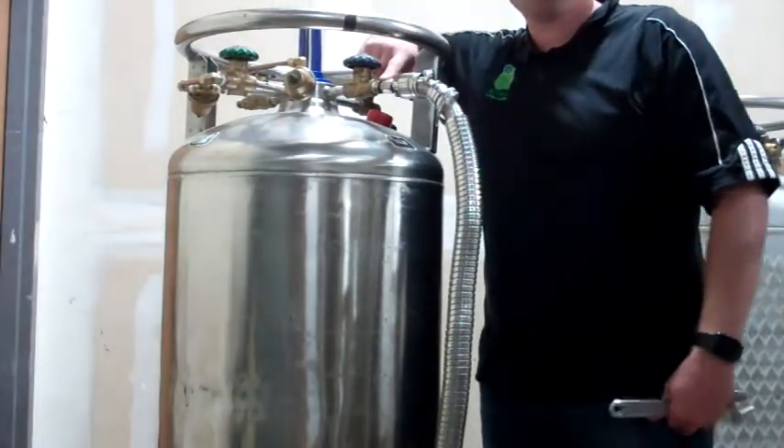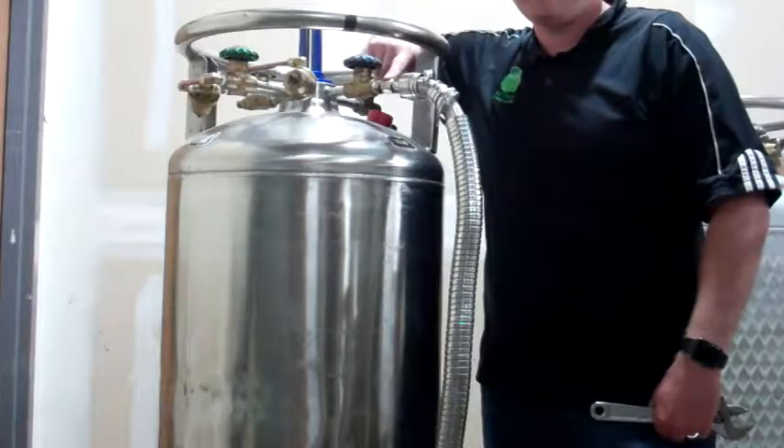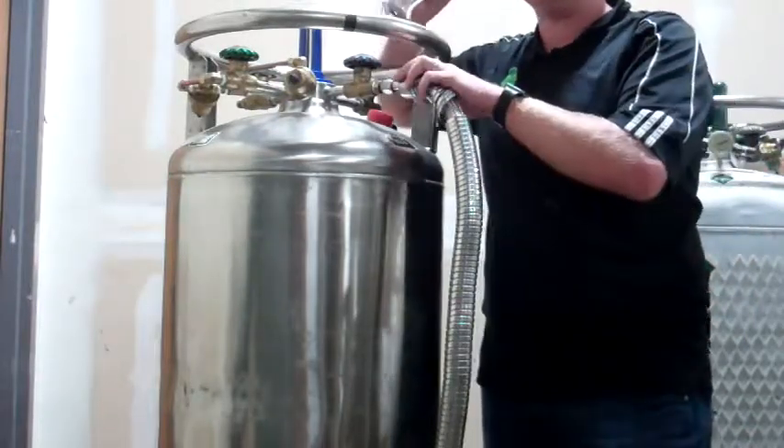Do not tighten this hose too tight. If you tighten it too tight you won't be able to get it off. What will happen is this brass fitting will come off inside of this hose.